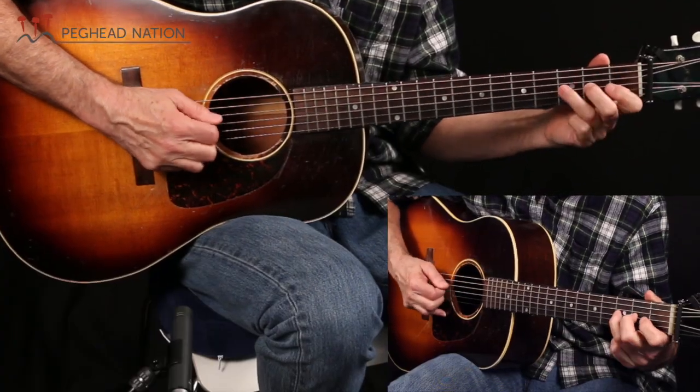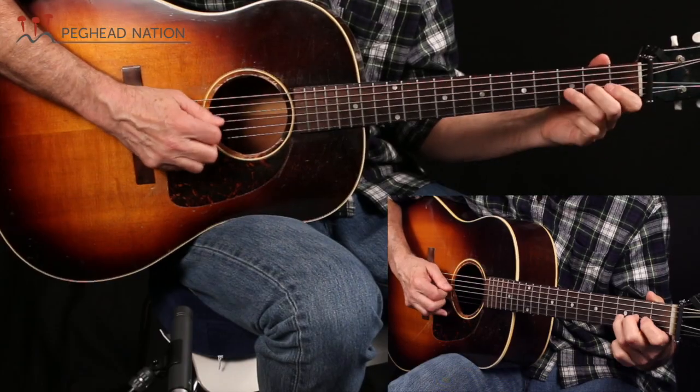For those of you who were paying attention to what I was playing there, it's in the key of B-flat with no capo. Horrors you say — yes it is possible. It's actually not that difficult to play a B-flat major scale without a capo. So that's what we're going to do.